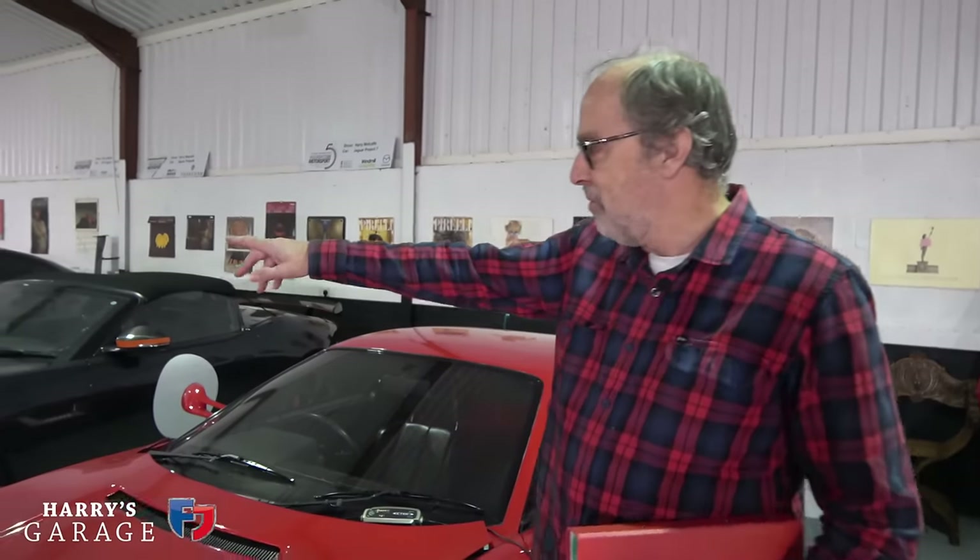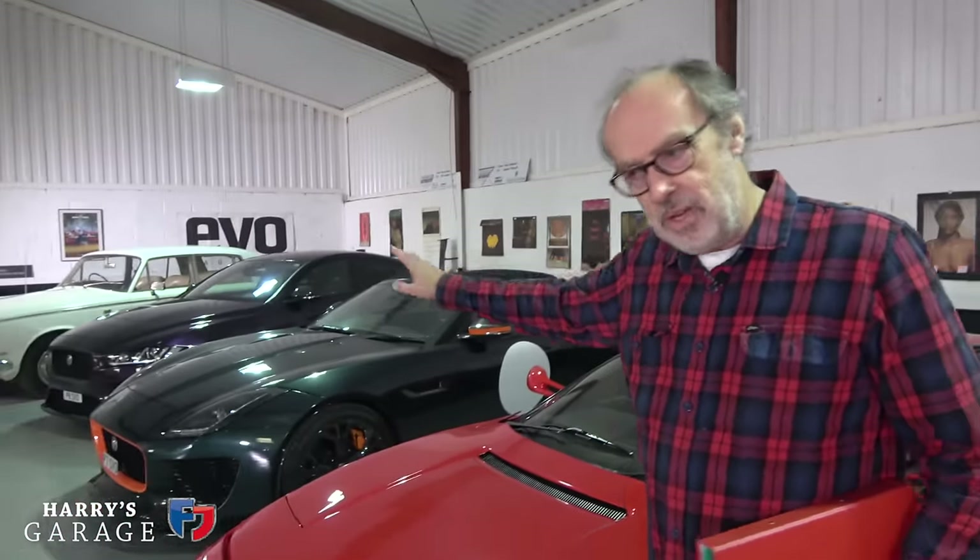Whatever car you own, just create a history file, because these cars are going to live forever. That Rolls-Royce is already 50 years old — it's going to do another 50 years whatever happens, even as we move into electrification. These cars will become collector cars in a different sense, celebrating the period of internal combustion engine design. Now is the time to gather their history file because it enhances your enjoyment of the car, and if you ever sell it, it helps then as well.